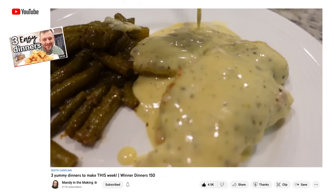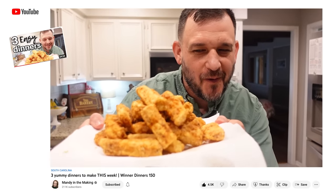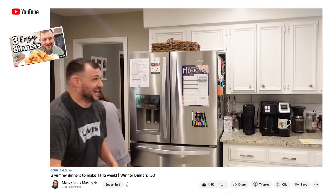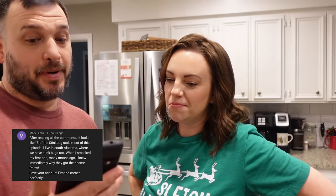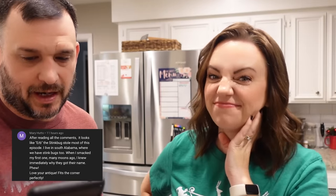You guys seem to be enjoying when we read some of your comments. I chose just a couple of comments from last Friday's video. We made three recipes and in the middle of all of it there was a stink bug fiasco — if you missed that you need to go back and watch it. Mary said after reading all the comments it looks like Herb the stink bug stole most of this episode. She lives in South Alabama where they have stink bugs too.